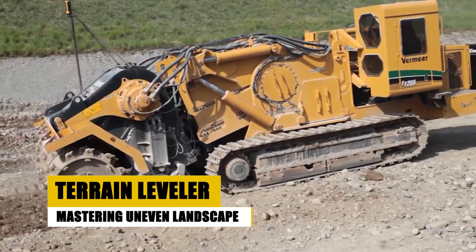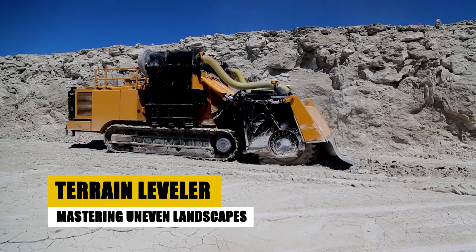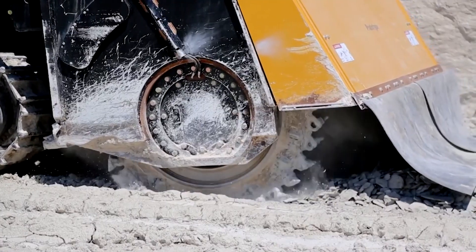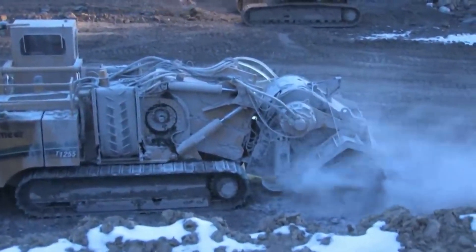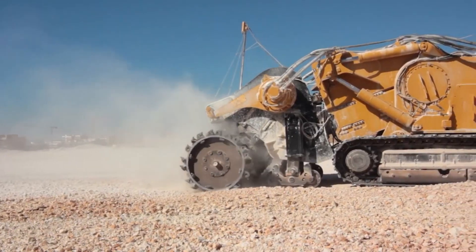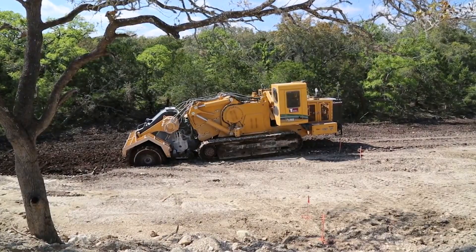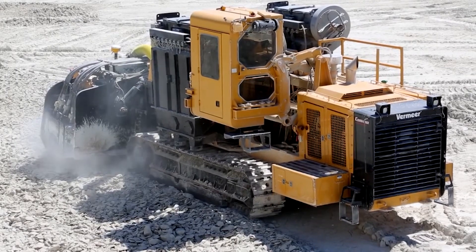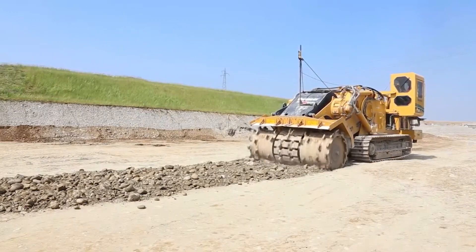Smoothing out a rough, uneven landscape into a stable and uniform surface is no small feat, but with the Terrain Leveler — an earthmoving attachment designed specifically for this purpose — transforming challenging terrain becomes effortless. Its powerful blade efficiently grades and levels soil, creating a smooth and level surface ready for construction, a pristine lawn, or any other purpose. The Terrain Leveler's versatility extends beyond mere leveling.